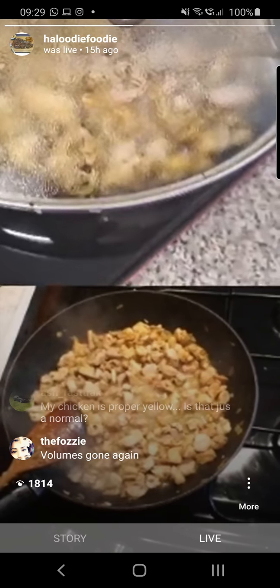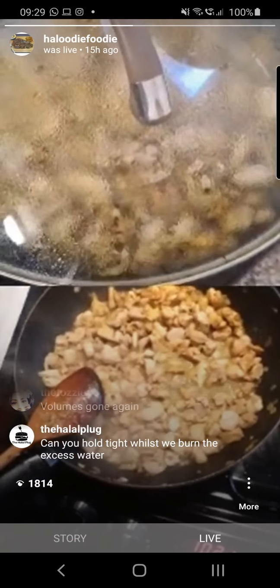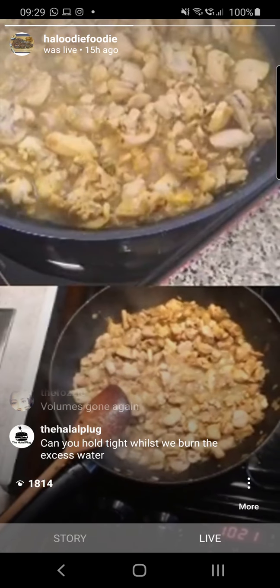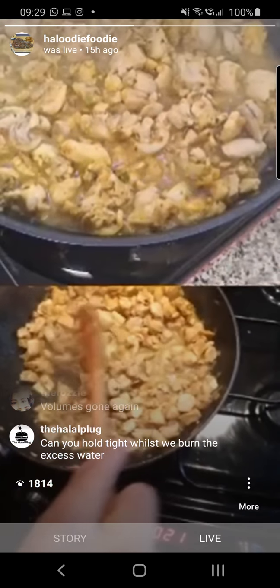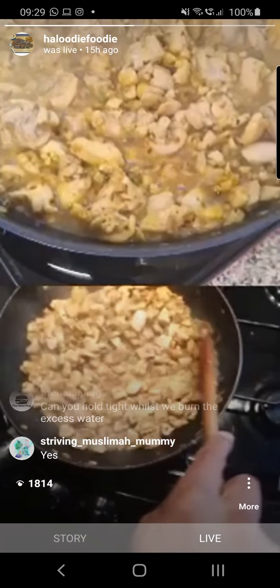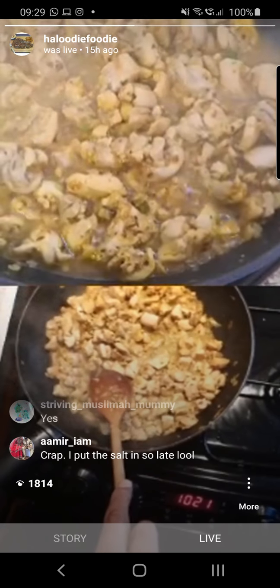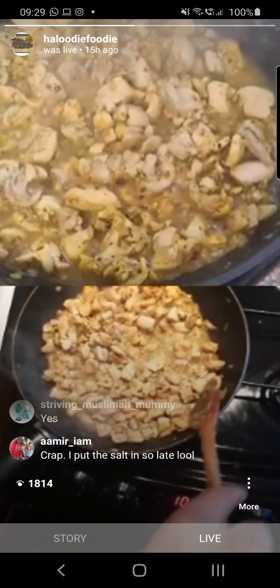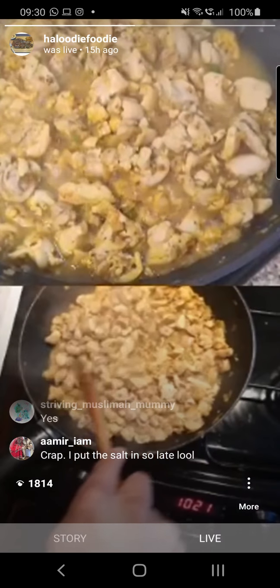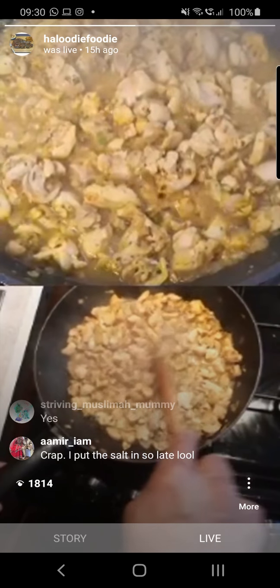Question: when do we keep the lid on? You want to keep the lid on initially, but once it's released the liquid leave it off, because we want to cook the liquid off. It's quite liquidy at the moment, so I'll take it off and we want to get this liquid evaporated.